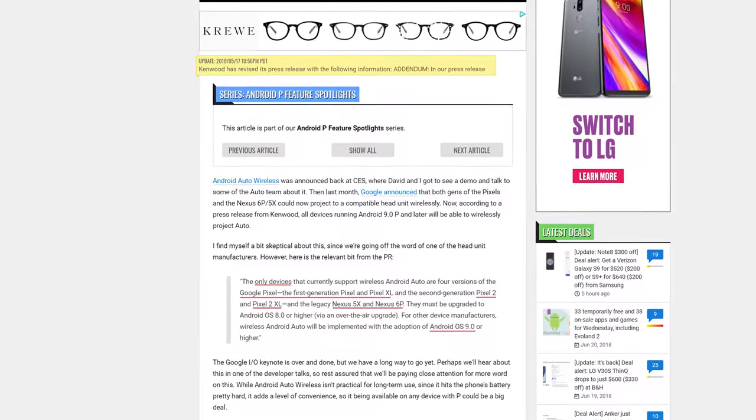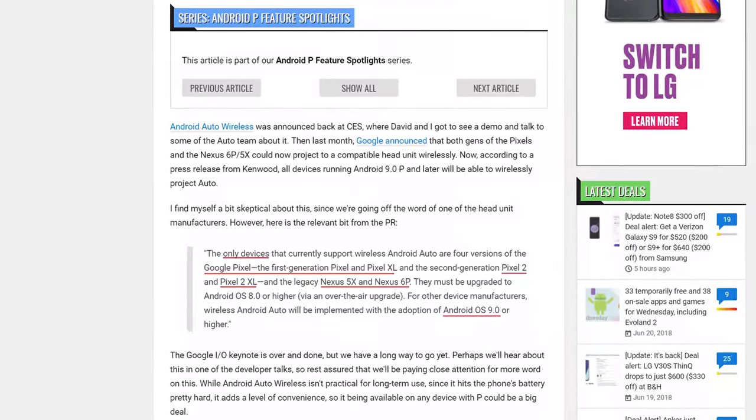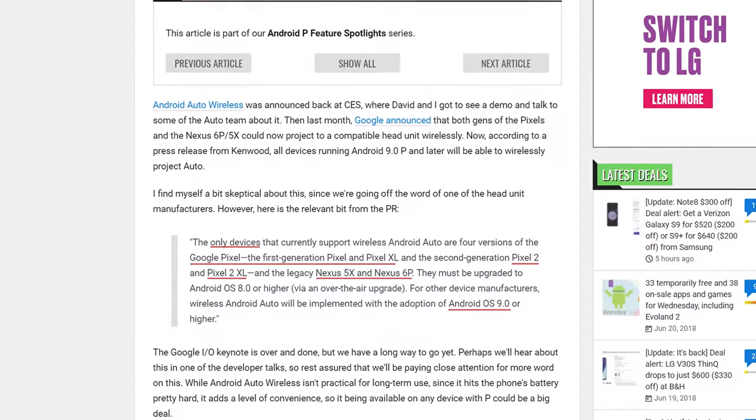In terms of wireless Android Auto, at the time of this video in June 2018, the only smartphones capable of performing wireless Android Auto are Google's phones — so the Pixel and Nexus. Hopefully by the end of 2018, other Android manufacturers will have caught up and added it to their phones.